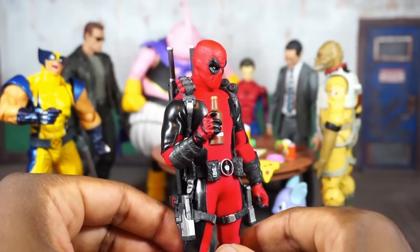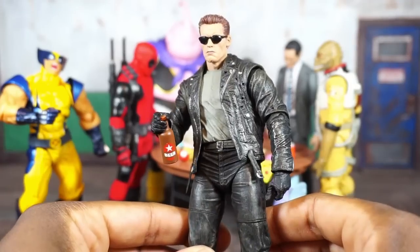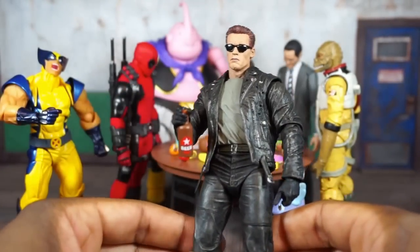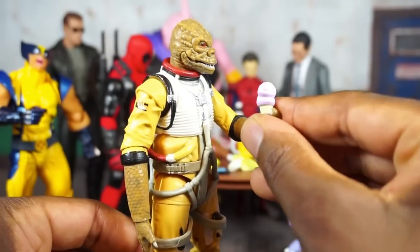There's the Mezco Deadpool — no problem with them holding it; the scale is fine, that looks good. And there's a NECA Terminator figure — obviously Terminator's not going to drink a beer, but just to see how it looks with a seven-inch scale figure.